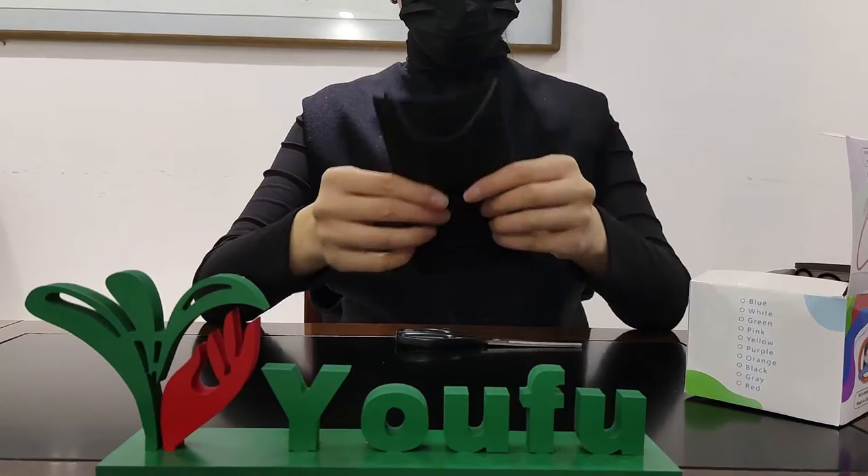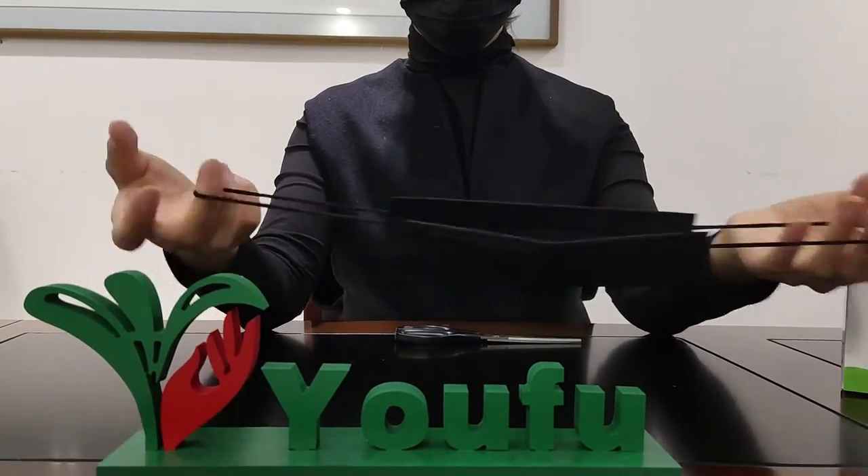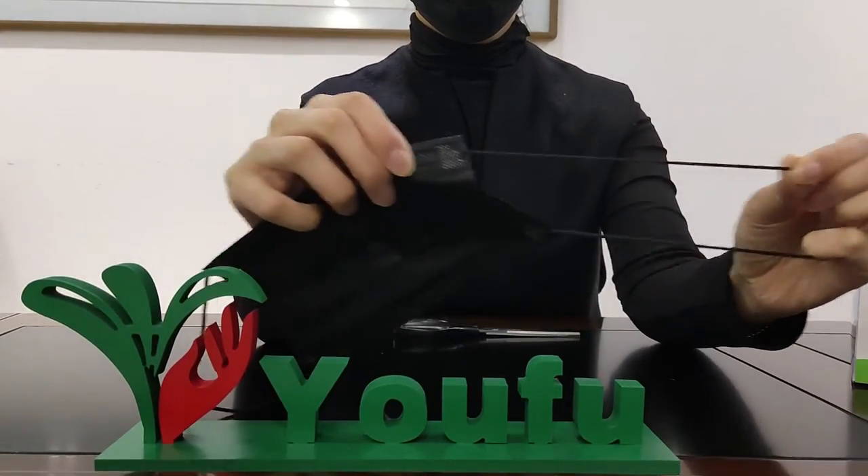Let's have a look at our high-quality black disposable face mask. The black ear loops are with great elasticity, and it's ultrasonic welding which is not easy to be pulled apart.